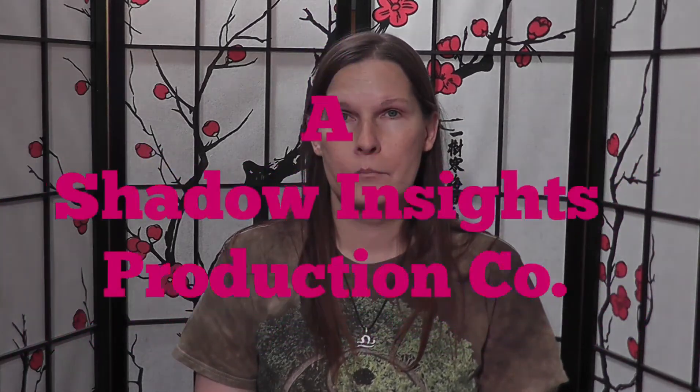Anyway, this is Lady Leanna signing off, and I hope you enjoyed this edition of Wicca for today. You have my brightest blessings to go away with, and my love is for you — take care of yourself, bye bye.